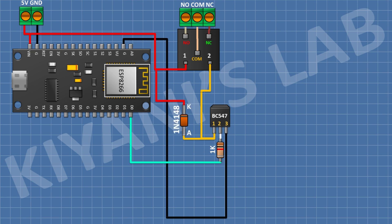Connect its anode to pin number one of the transistor and its cathode to positive supply. After that I'm gonna connect a 100 ohm resistor and connect its one pin to positive supply. After that I'm gonna connect an LED and connect its anode to the remaining pin of the 100 ohm resistor and its cathode to pin number one of the transistor.